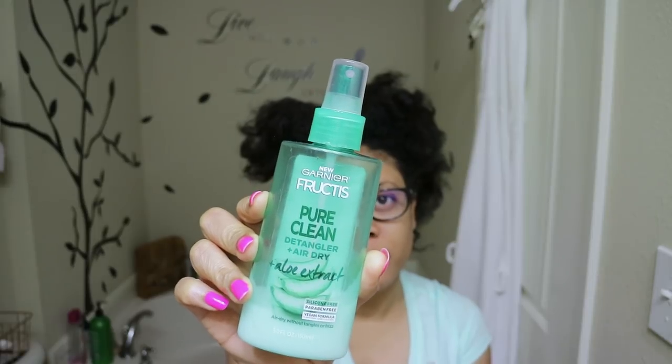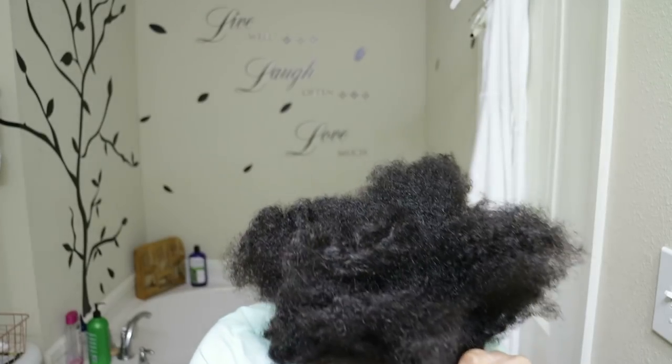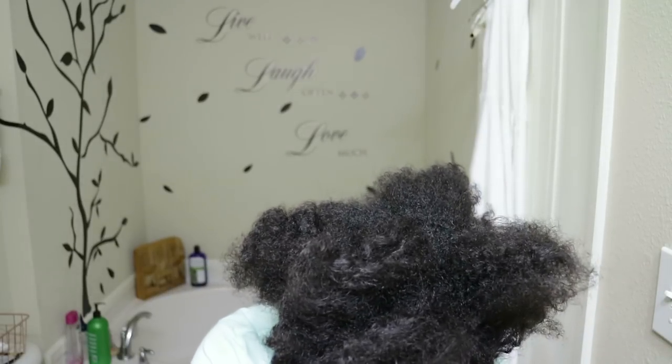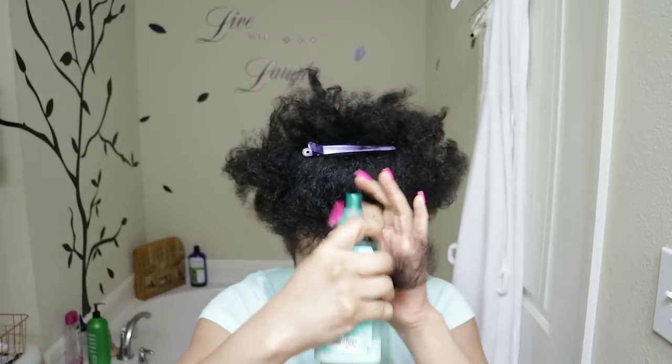I don't think I measured from the top down to my chin last time, so I will be doing that now. The only video where I measured from the top was the aloe vera hair serum video, and my hair barely just came to my lip. So I'm going to be measuring from the top, left, right, and also across my back. I'm going to use the Garnier Fructis leave-in spray detangler and the TGIN curl balm.